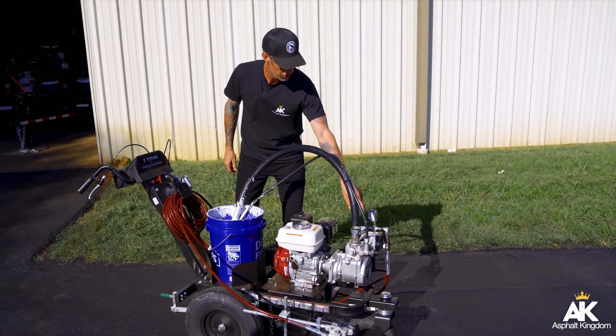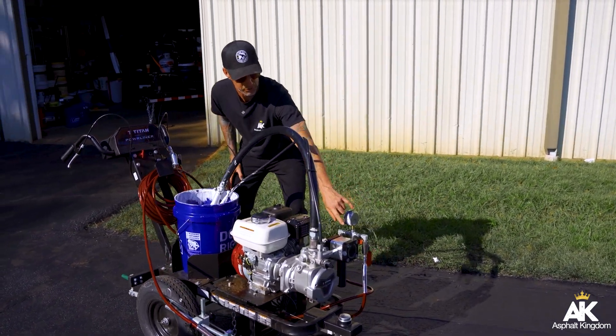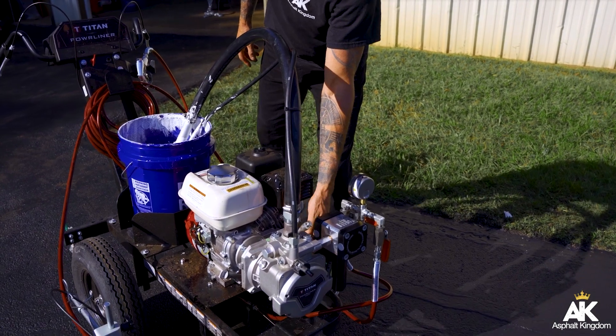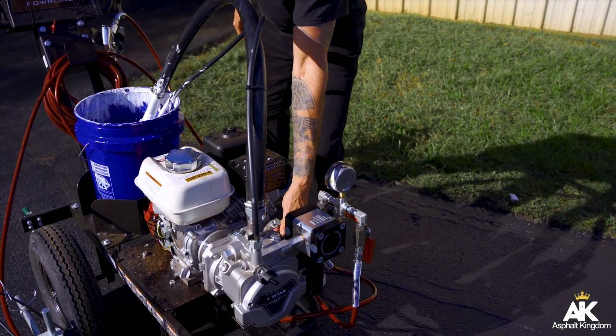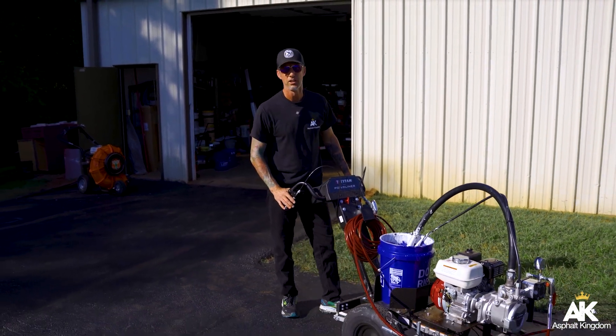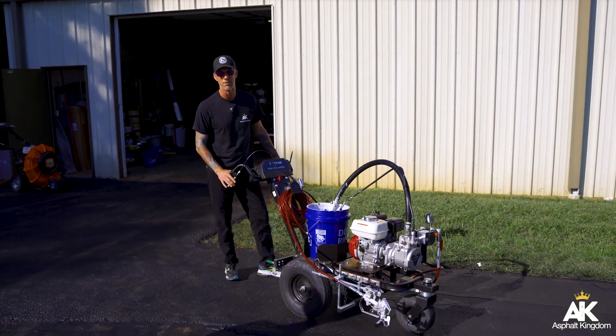On my pressure gauge over here, I'm going to look at roughly about 3,000 PSI, and I can adjust it accordingly. I'm in spray mode, and I can go ahead and start to spray my lines right here.